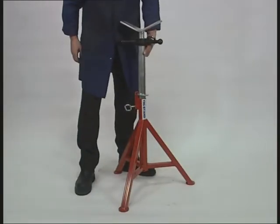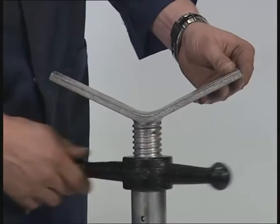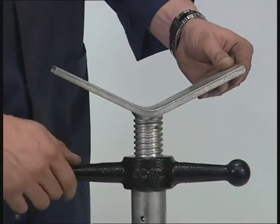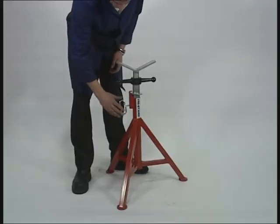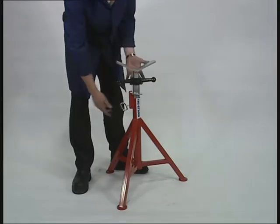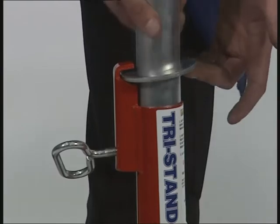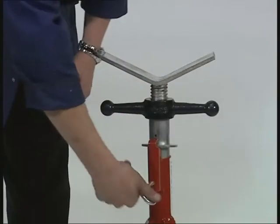Our fixed leg pipe stand has been designed to give you the highest quality pipe stand at the best price in today's market, using a 1.25 inch square tube box section for added strength and stability, whilst remaining light at only 11.5 kg. Our pipe stands are CE rated with the latest safety features.